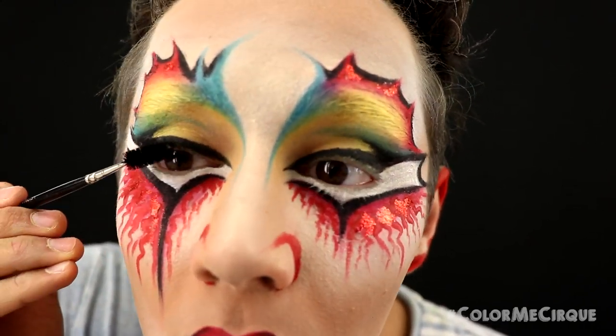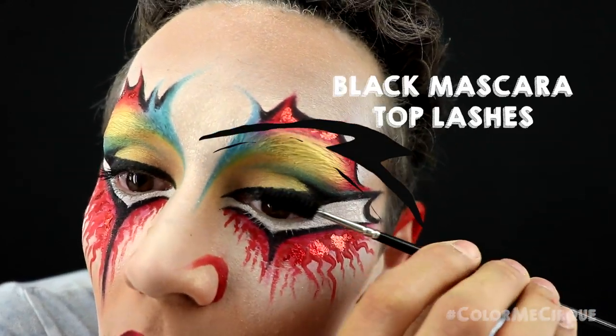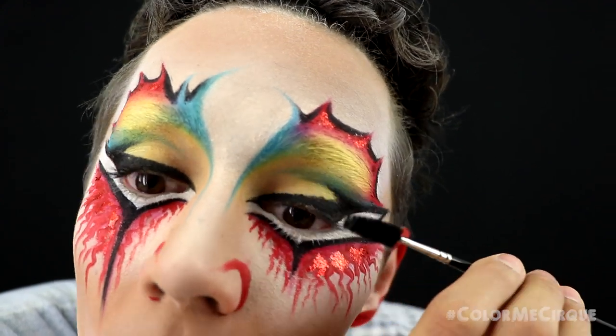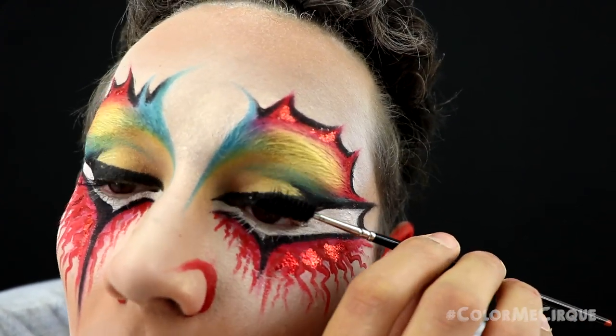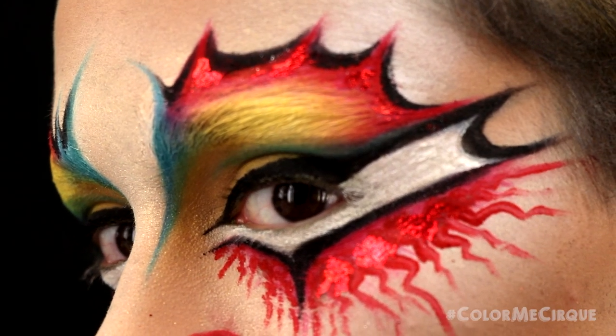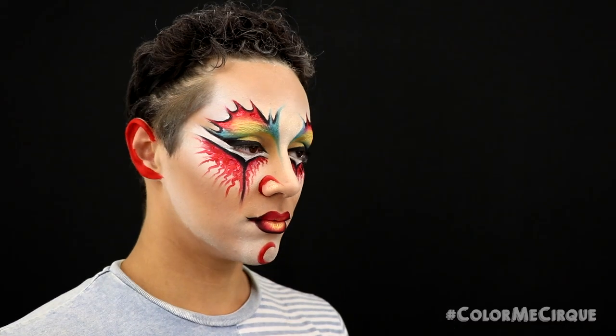Once all highlighted, this is actually the last step — quickly apply a light coat of mascara on the upper lashes only, to make sure our lashes look just as black as our big winged liner. Congratulations! That was the last step of the makeup, so this makeup is now complete. Super long, super detailed, but super worth it — I think it looks super beautiful.